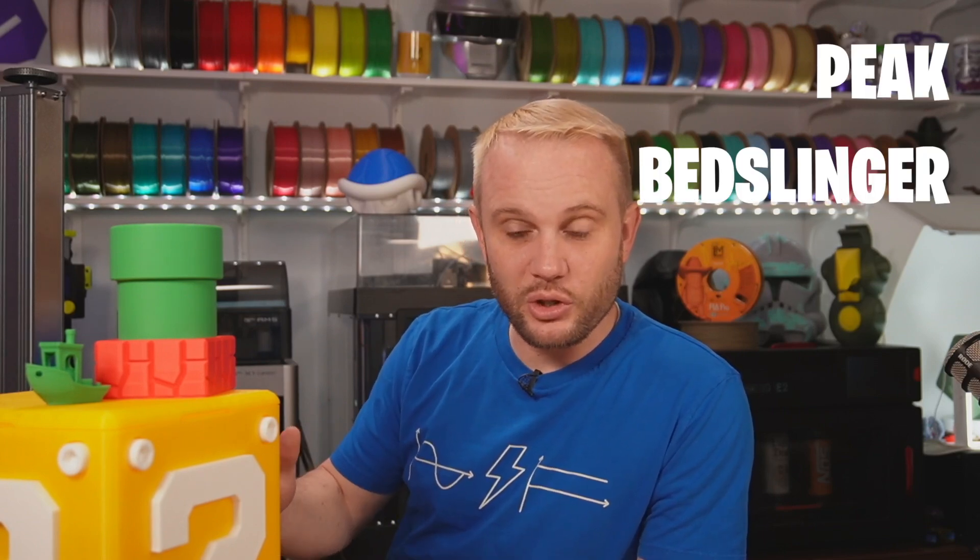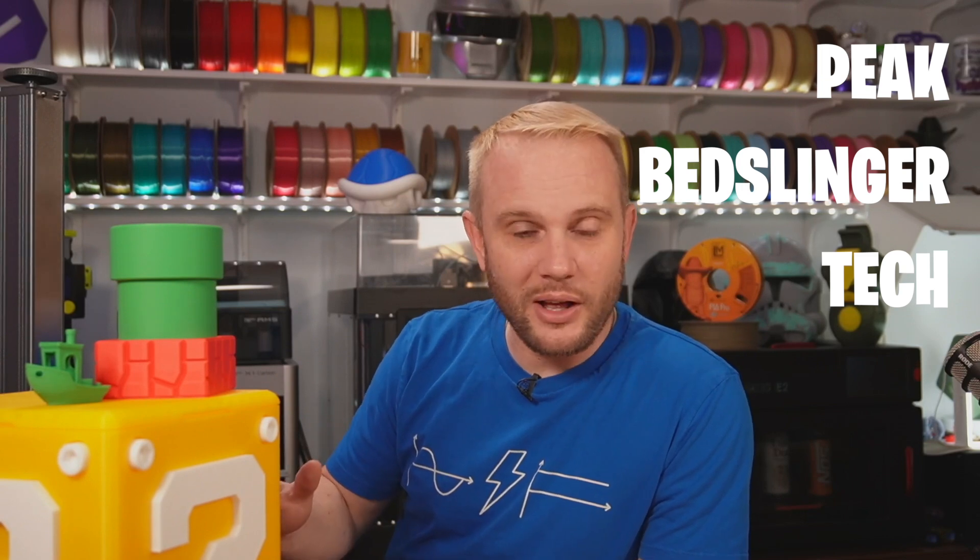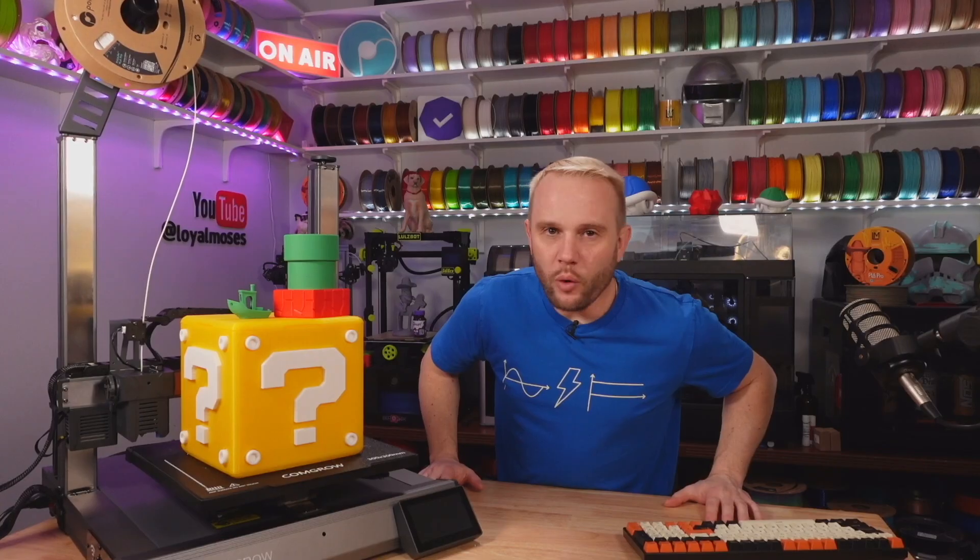I had no idea what the price was when I unboxed and assembled this. I remember sitting back and looking at this machine on the bench thinking, this feels like peak bedslinger tech — this has got to be a thousand dollar printer. But it's not. In fact, it's not even close, and we'll go over pricing in just a moment. I think you'll be surprised.